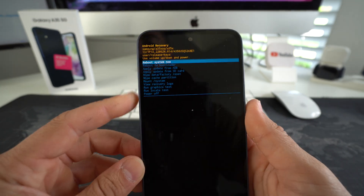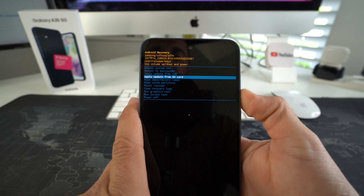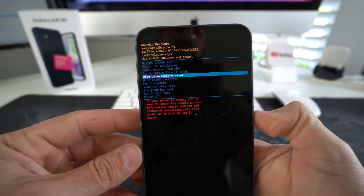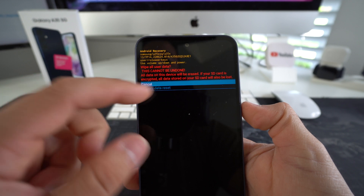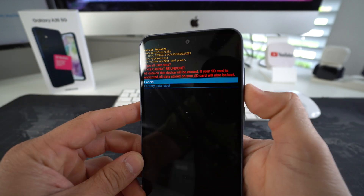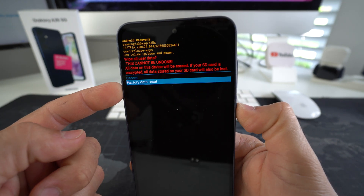Here in the Android Recovery screen is where we factory reset the phone. Scroll down to where it says Wipe Data — Factory Reset. Once you're there, confirm by hitting the Power/Lock button. It's going to ask you once again to confirm: are you sure you want to wipe all user data? This cannot be undone — all data on this device will be erased. Scroll down to Factory Data Reset and confirm with the Power/Lock button.